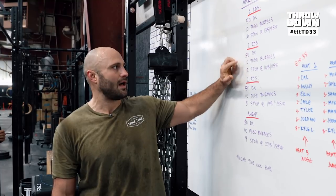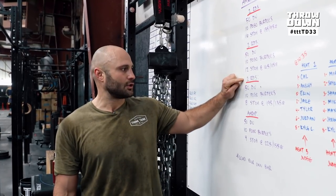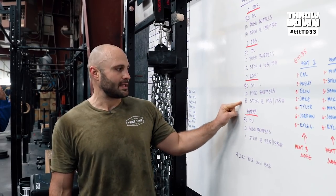So then it's 50, 10, 12 for two rounds. Increase in weight again for two rounds of 50, 10, 8 at 195 for men and 135 for women. Repeat that twice.